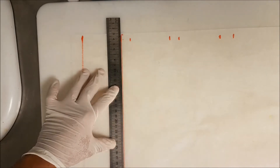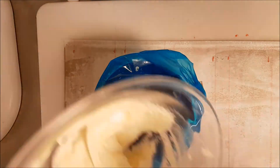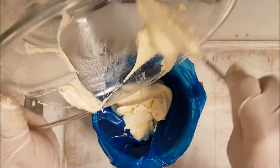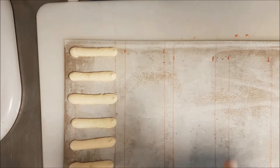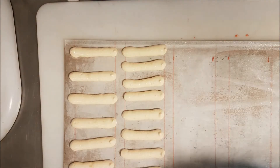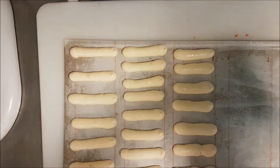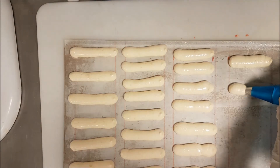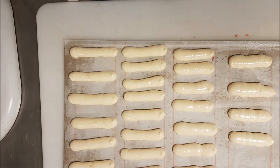To make sure all my lady fingers are the same size, I then turn the parchment paper upside down so the marker color doesn't touch the lady fingers. Using a plain nozzle, I pipe them straight. As you can see, it's very nice and fluffy — not liquid — which is why we need to make a stiff meringue and a stiff sabayon.